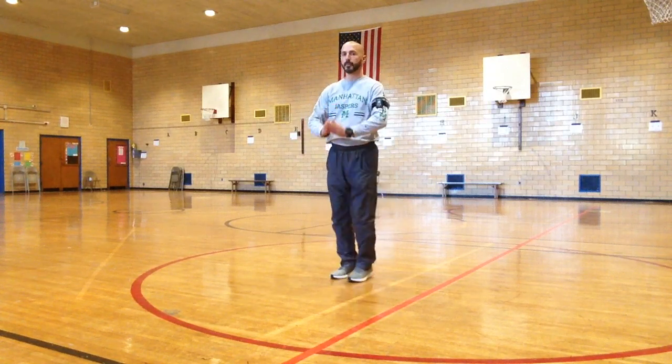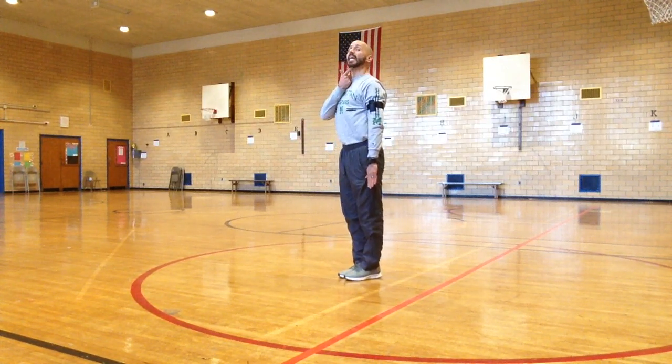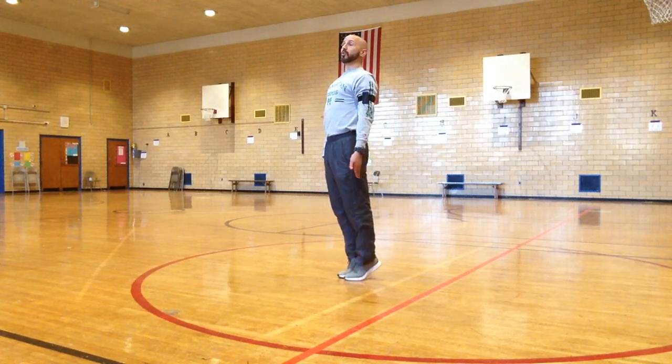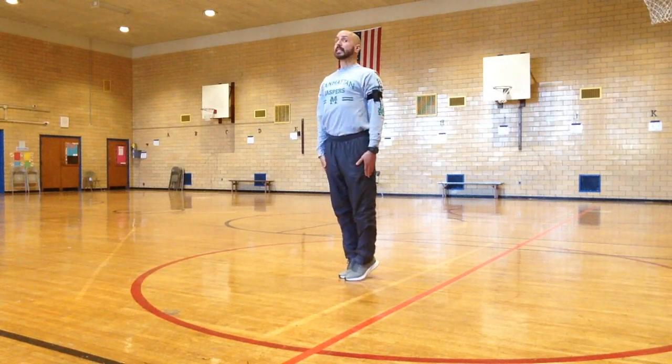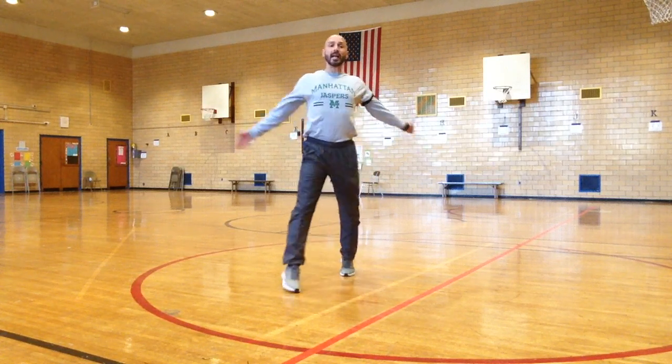Now put your arms down low and stretch your neck up high. Neck high. On your tippy toes where there's heat in the sky. Bend your body down and put your arms back flat.